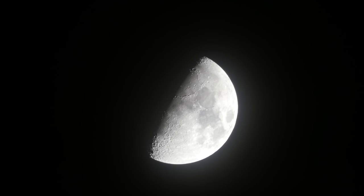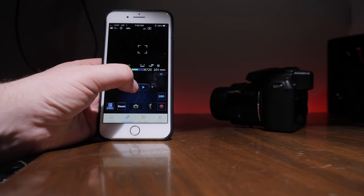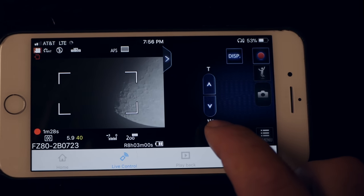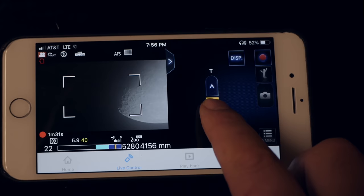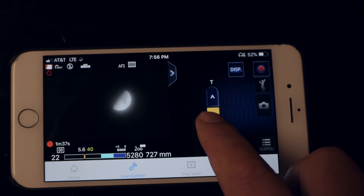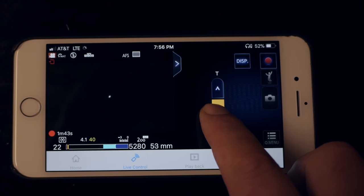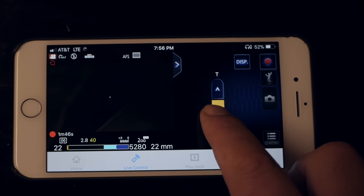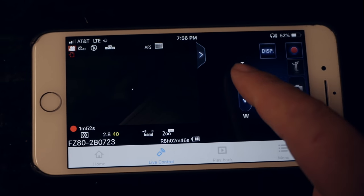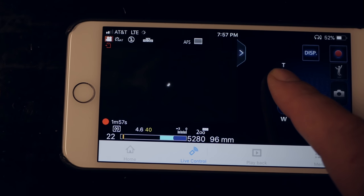This camera works with the Panasonic Image app, so you can connect your phone and view what the camera is seeing over Wi-Fi. You can manually focus through the app — it's not the smoothest, but it works — and you can also zoom in and out through the app. If you had it on a tripod outside, you can control it directly from your phone. The only downside is you can't make it full screen, and you also cannot hook up an external monitor for a live feed.